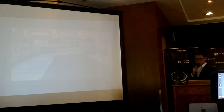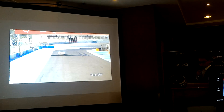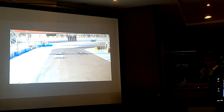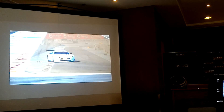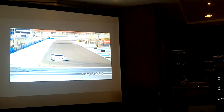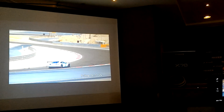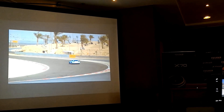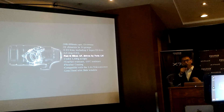Let's see how the OIS works. This is without OIS — and this is with OIS. Five stops of stabilization — very, very effective.